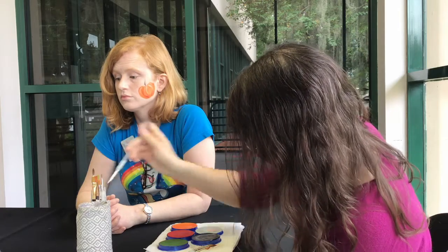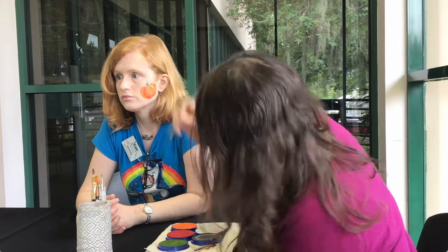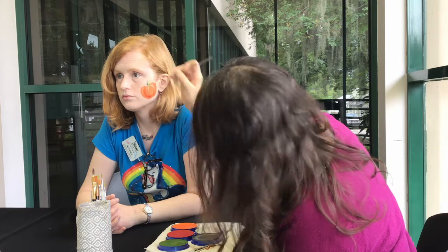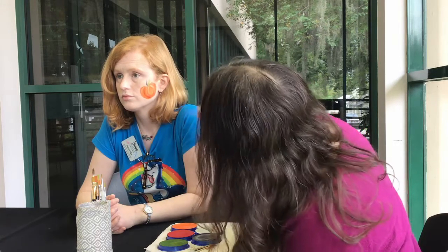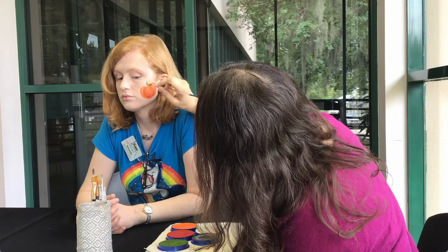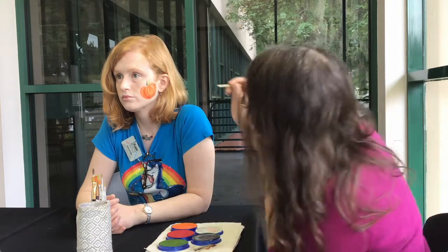I'm going to make a leaf on top using green — a little swipe. Make sure it's not too wet. If it does drip a little bit, you can just dry your brush, go back into the palette, drip over, and fill it in. Also take some black to go around some edges to make it all pop out a little bit more.